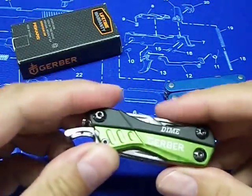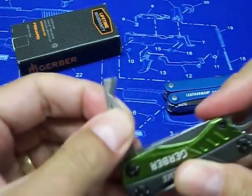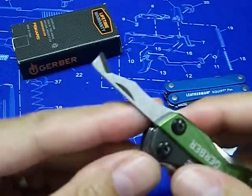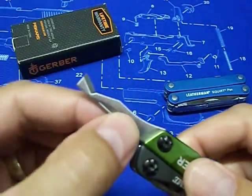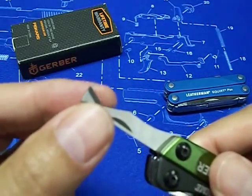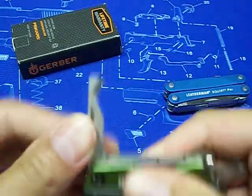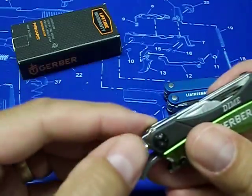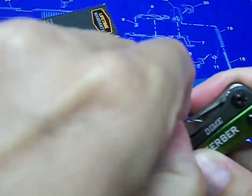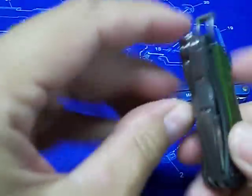On the Dime there's also a retail package opener. You can use this for a number of things — it's pretty sharp so if you have to open anything up it works well. That tool doesn't come on the Leatherman Squirt PS4, so that's a bonus for the Dime.